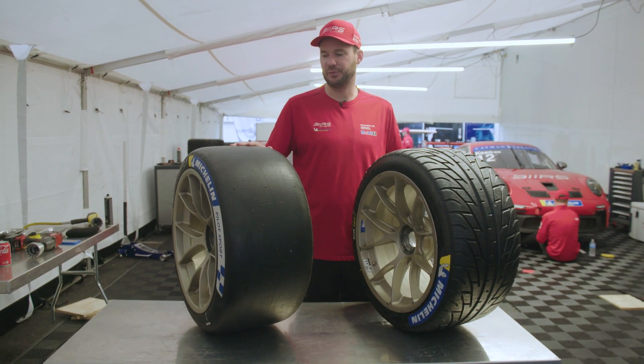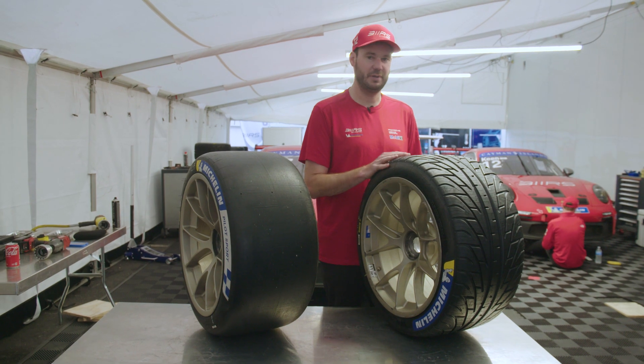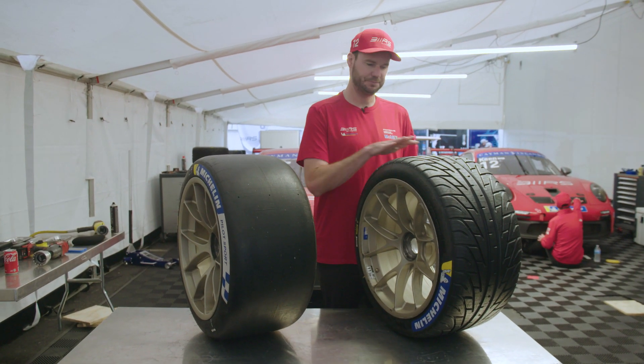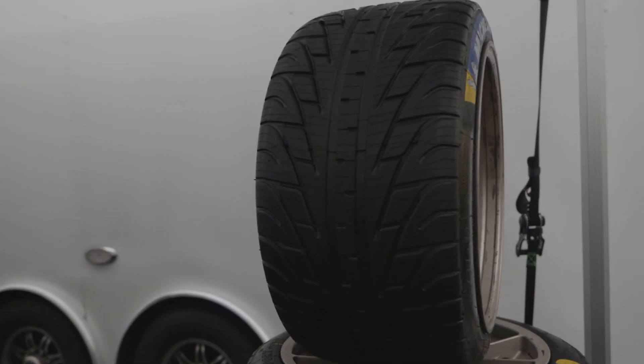The slick tire needs to get up to around 180–190 degrees. The rain tire is so much more difficult to get temperature into in slippery wet conditions, so that softer compound lets you work the tread back and forth — it builds temperature and gets really, really sticky. This tire would last three laps on a dry track, whereas the rain tire lasts us an entire race.